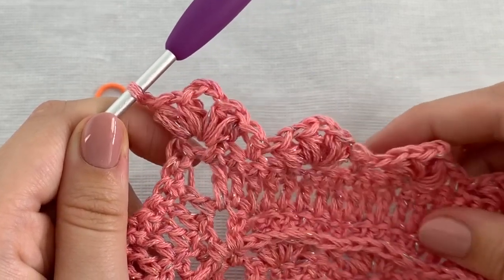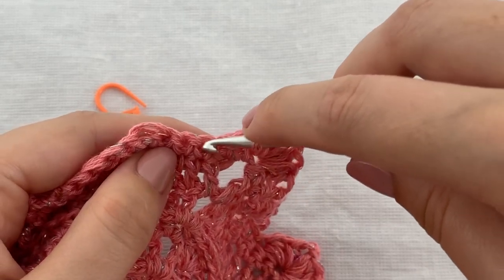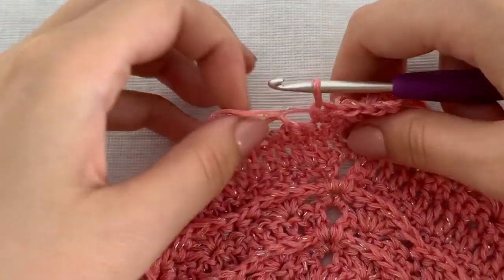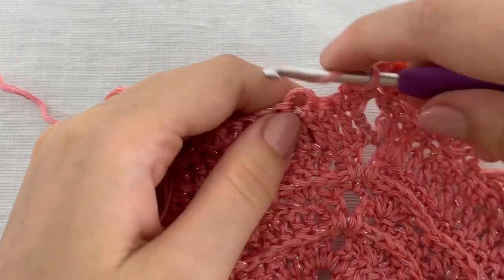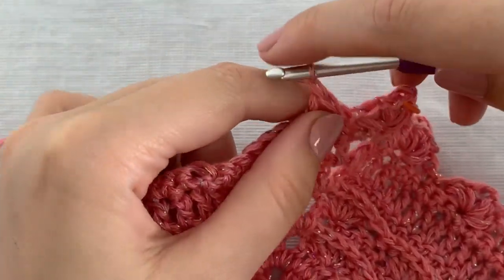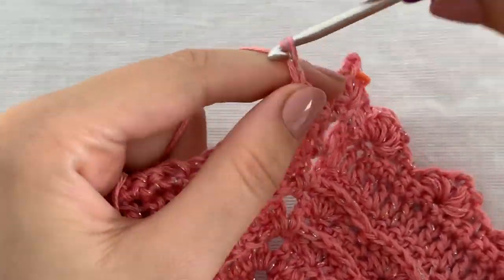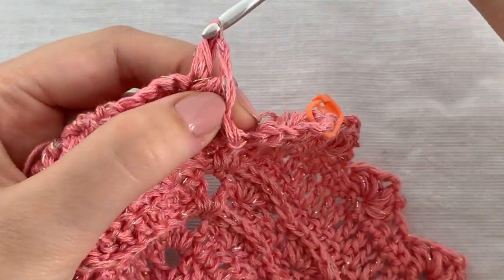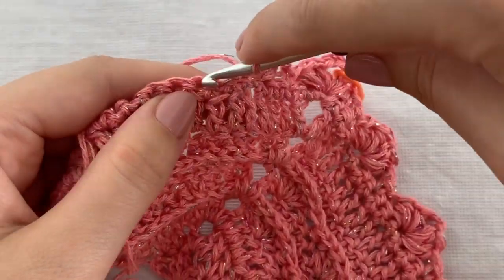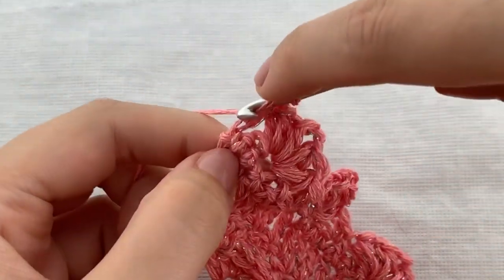Then repeat the following till the end of the row: skip 2 stitches, work 1 single crochet stitch in the next stitch, skip 2 stitches, and work 2 puff stitches, chain 1, 2 puff stitches in the next stitch. At the end skip the next 2 stitches and work 3 double crochet stitches in the last stitch.